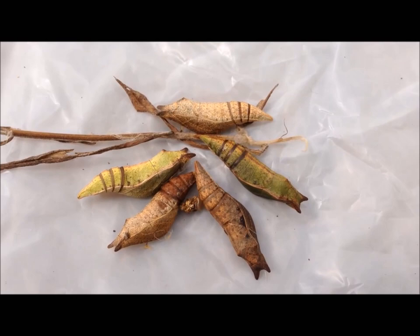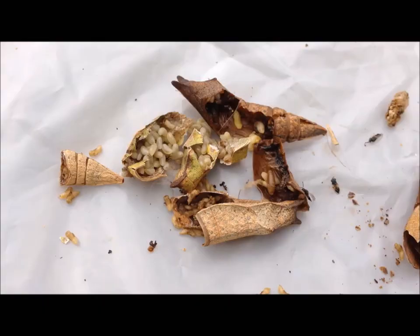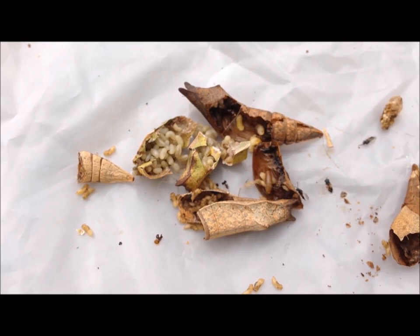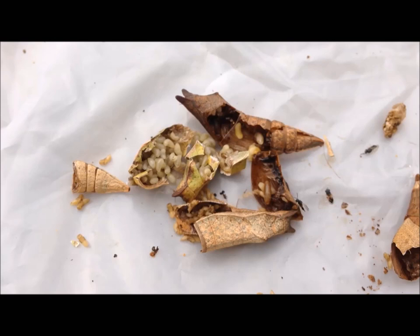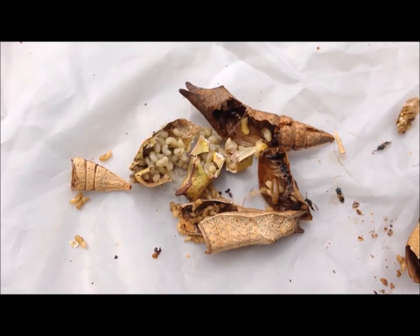I'll go ahead and cut this open and show you a picture of the larva that's inside. Here are the chalcid wasp larvae. They overwinter and in the spring they'll complete their development. They'll be waiting for new caterpillars, and as soon as the caterpillar sheds its skin to reveal its chrysalis, the chalcid wasp will lay hundreds of eggs on the soft tissue.